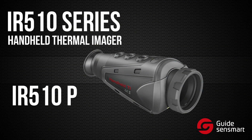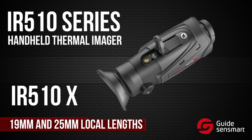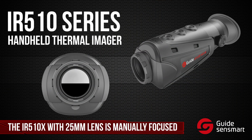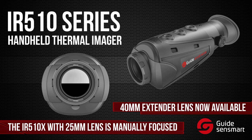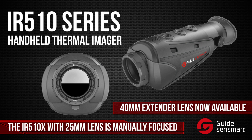You can choose between the IR-510P and IR-510X with 19mm and 25mm respective focal lengths. The IR-510P with 19mm lens is fixed focus, while the IR-510X with 25mm lens is manually focusing, and a 40mm extender lens is also available for the IR-510X for even further magnification.